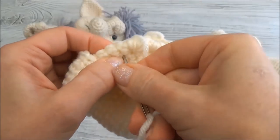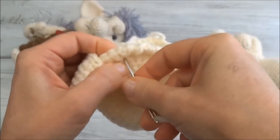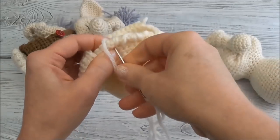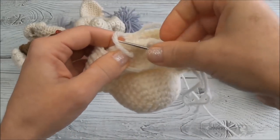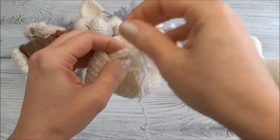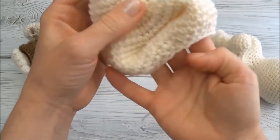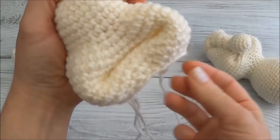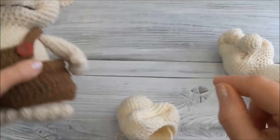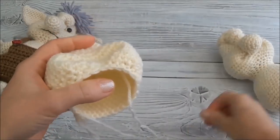And then again one over. Before pulling that all the way, I'm just going to go through that loop - kind of knots it off. I'll do that one more time. So let's check it out. There we go, we've got the start of his mouth. We're going to work on this a little bit more - I added in some black there to outline the mouth. You can also change the shape a little bit after we stuff him.